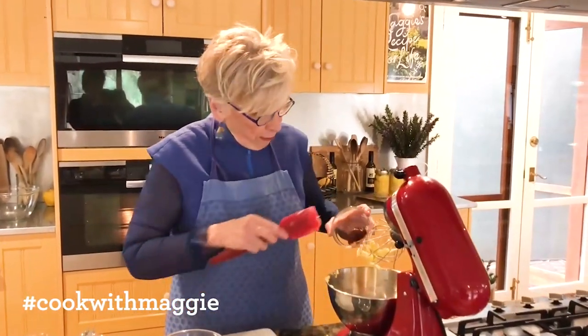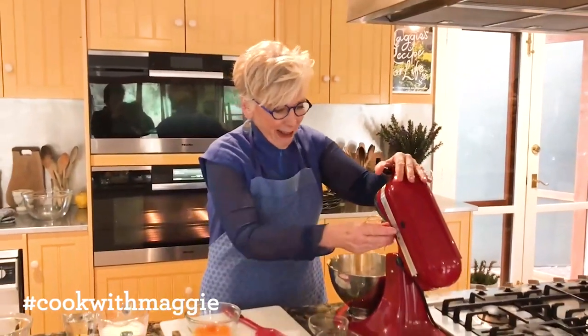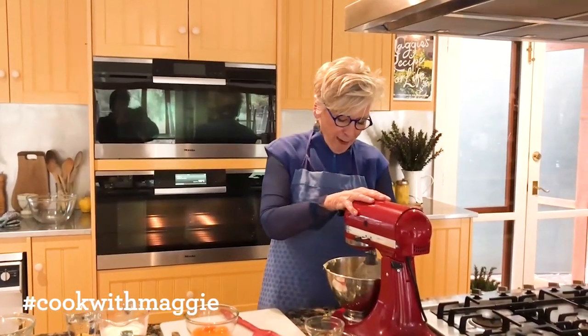Now this is an optional extra, but I do love oranges and lemons together. Don't fret if you don't have it available.